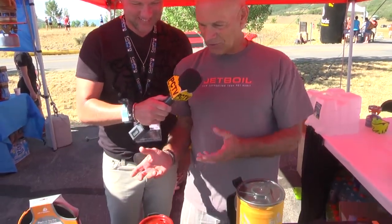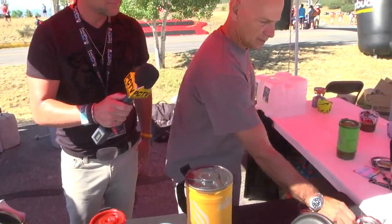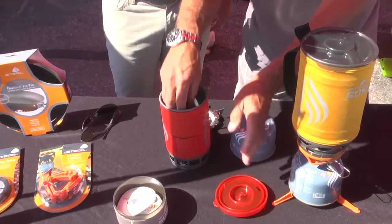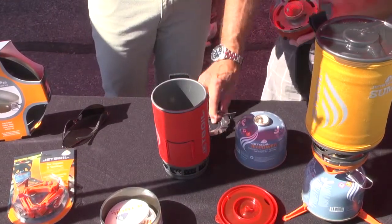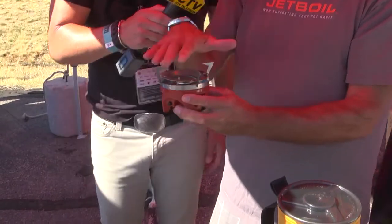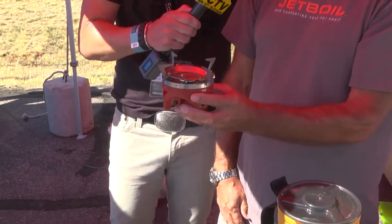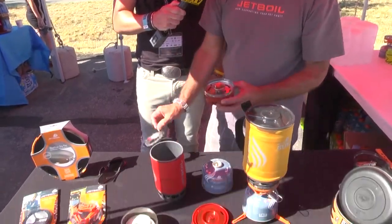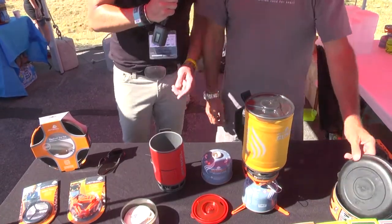This is a pot stabilizer — so in the event that you want to fry a fish instead of boil something, this goes on here like so, and then you can put a flat-surface pan on it and cook anything you want. That also fits inside the unit. Super sweet.